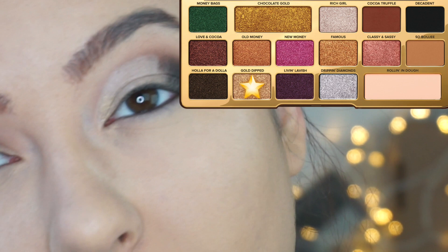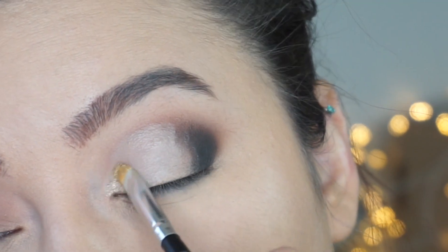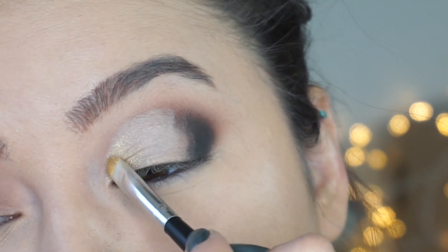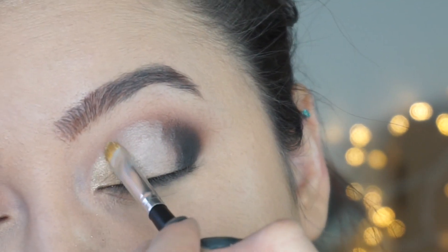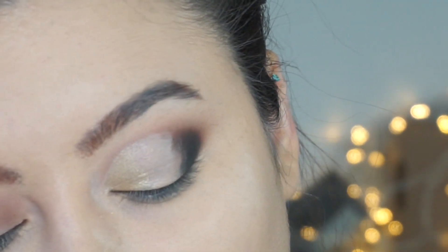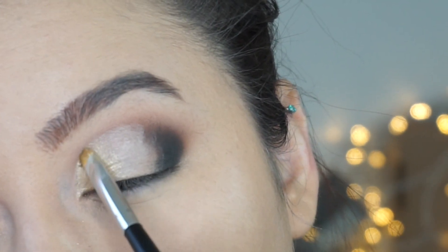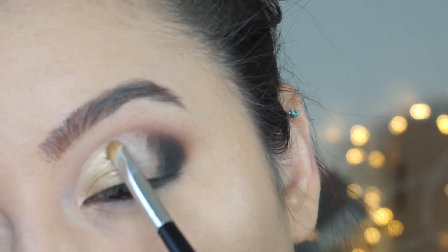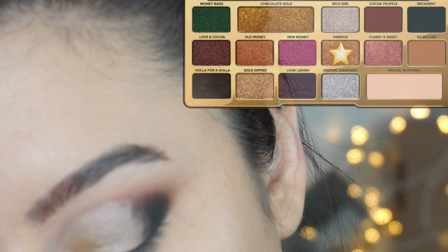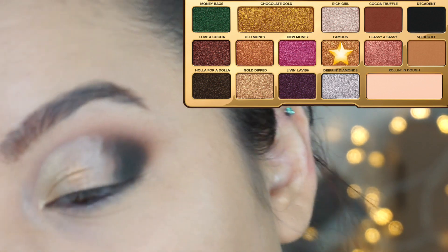So I'll spritz our brush with some Fix Plus and go into the shade called Dipped. Now we're going to move into the shade Famous and pack that onto the center of the lid.